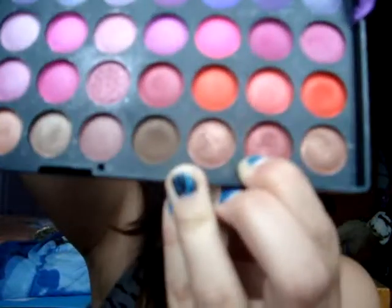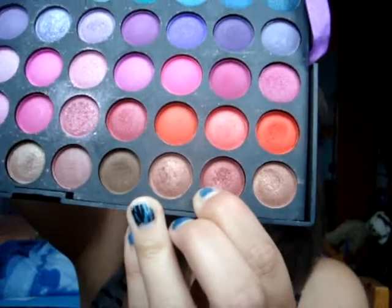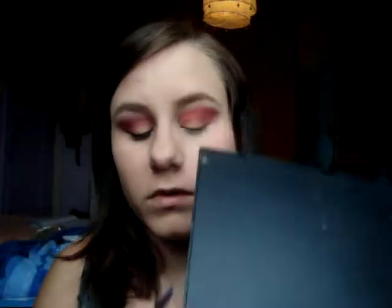Now I'm going to put another tone — it's a color between brown and pink — and I'm going to lightly put it in the outer corner. Then we're going to apply the white to highlight the brow bone. I'm just using this simple white.